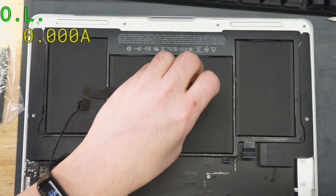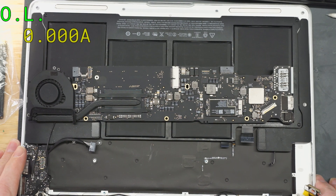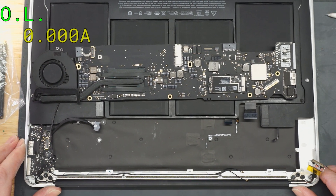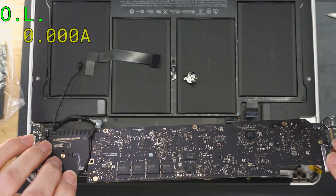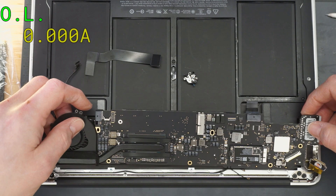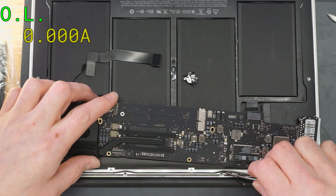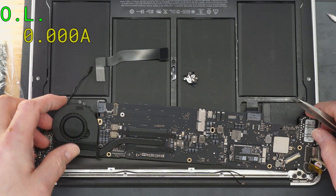Now what I'm worried about with this next step is that it has a changed screen in it. I don't know if the screen was what caused this issue. So let me plug the screen in and then we'll check and see if the screen is still shorting it or anything like that.